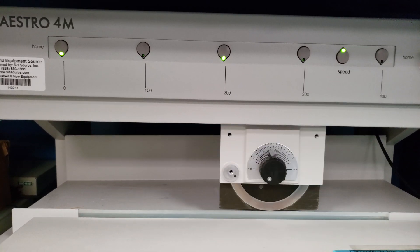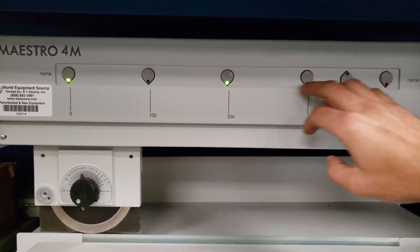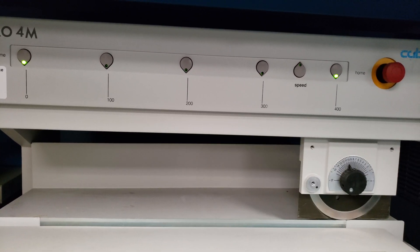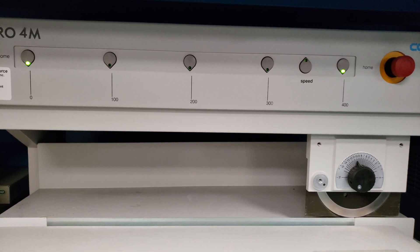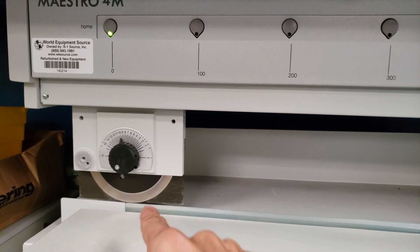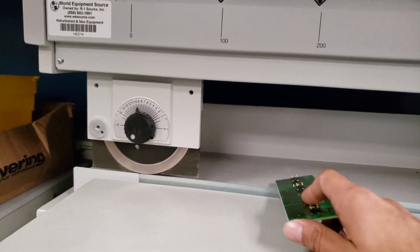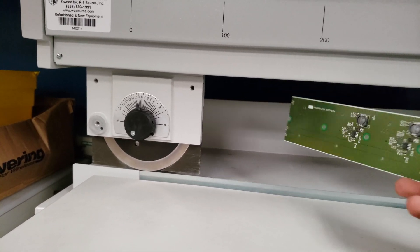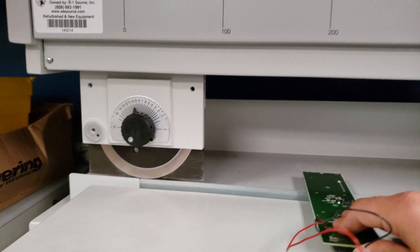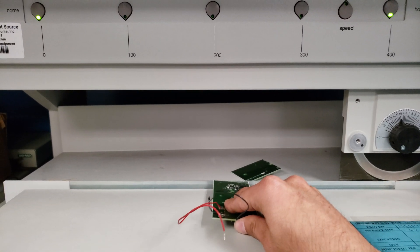Hit the foot pedal and the blade goes to that distance. Select a new one and it does a full travel. The board size has already been set. We'll put in a board, make sure we don't get a component, go ahead and slice it — and there it is.